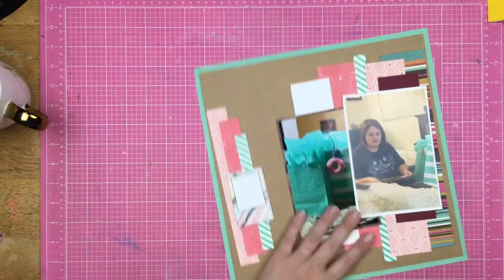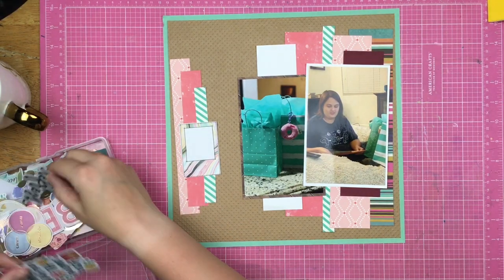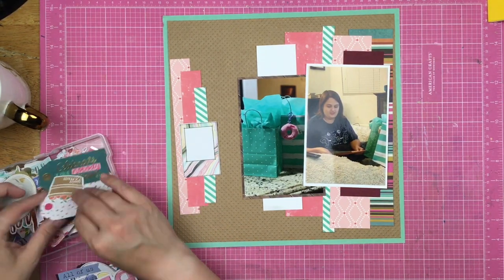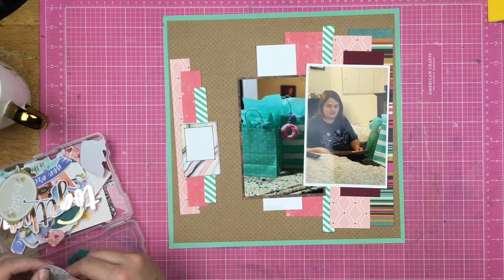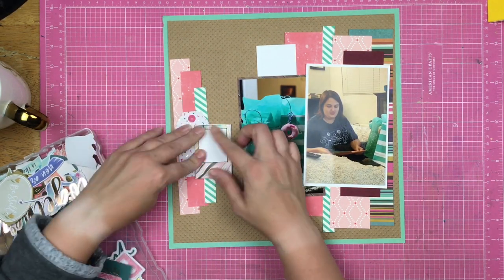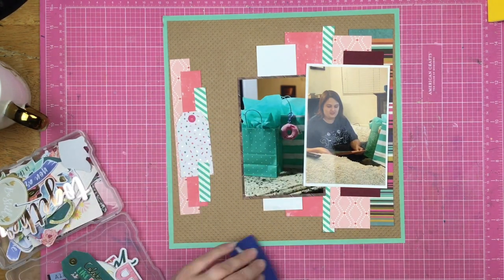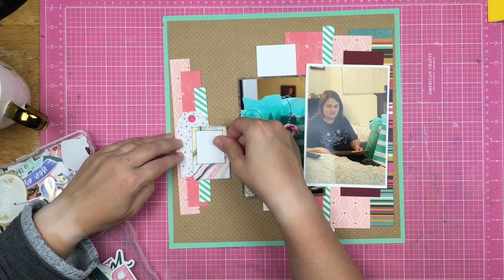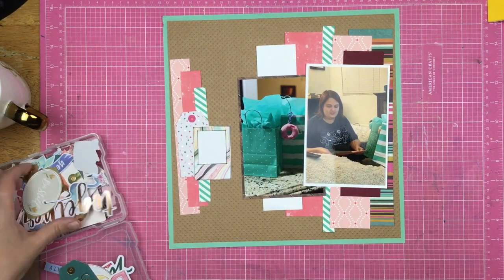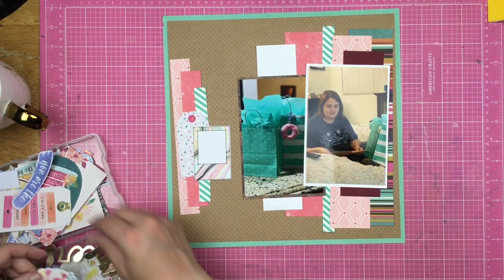I'm just going to add a little bit of extra adhesive to make sure that the stuff stays stuck down — don't want things falling apart. My layouts are not going to stay in a pile for three months like they did with the hundred sketchy video series. At the end of the month I will put all of the layouts away, so there's less stress about that.